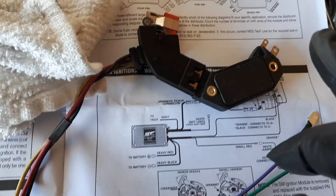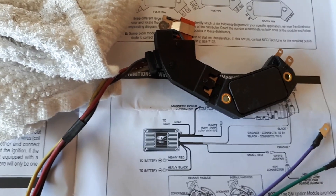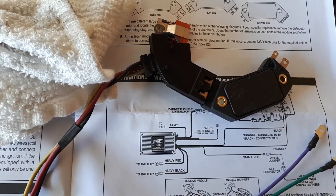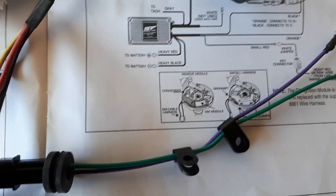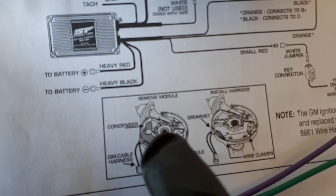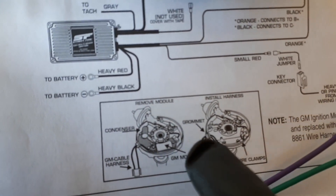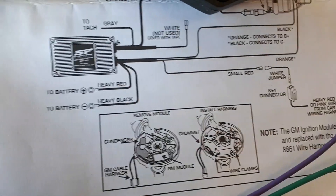This is the factory ignition module that I removed from the vehicle, which is to be replaced with the ignition box. This pigtail here, complete with grommet, is going to go into the distributor to essentially replace this module so I can connect to the new MSD box.